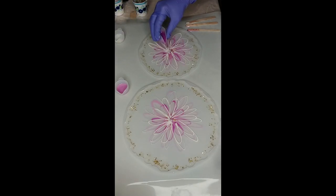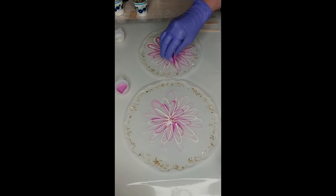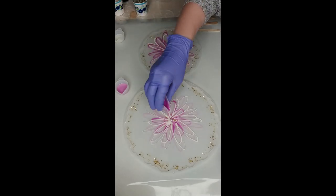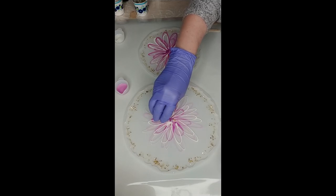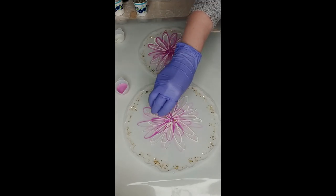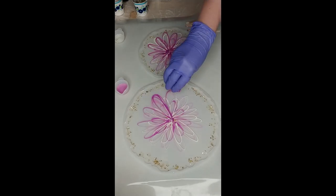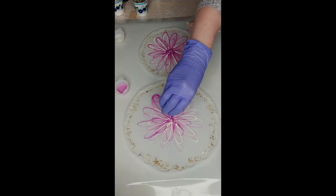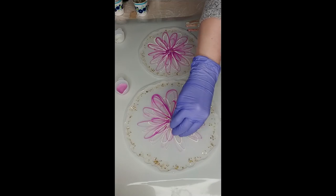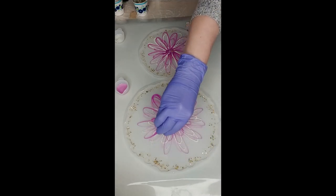Now we go with the darker color again. Missed that part — didn't let it drop. That's what happens when you let it sit for a little too long.